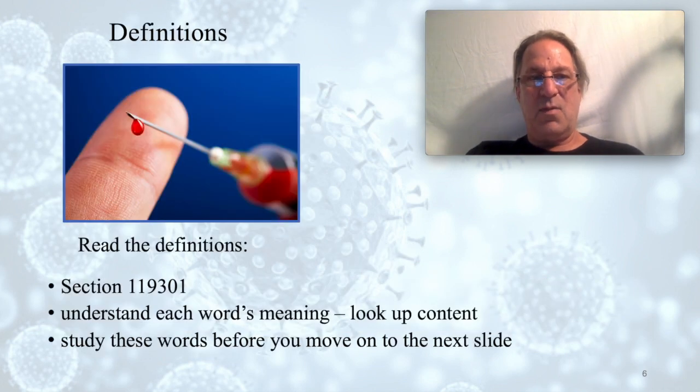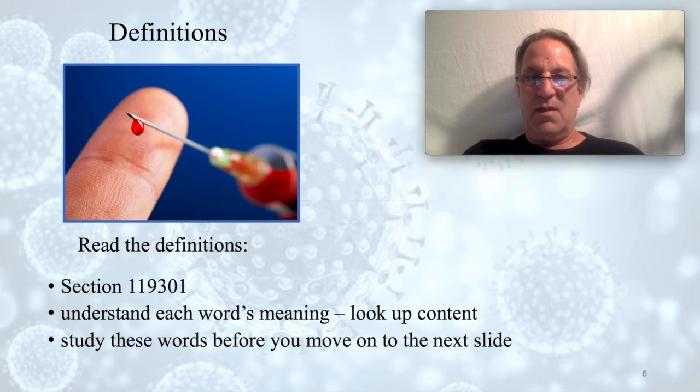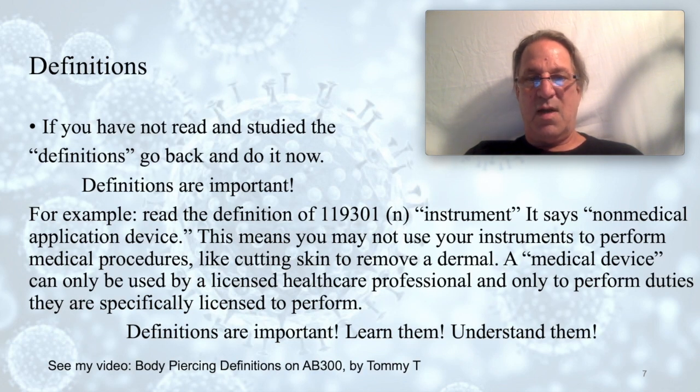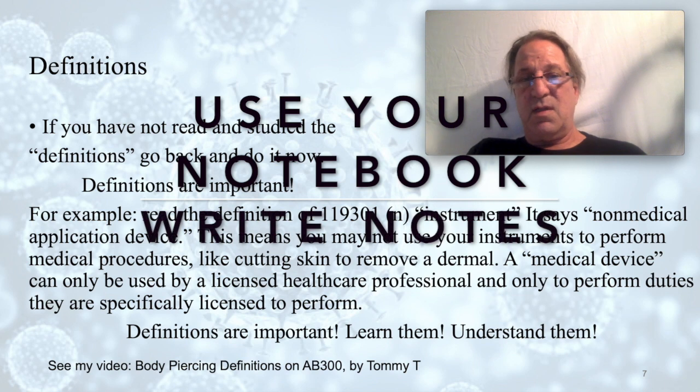We're now at the definitions section of the Safe Body Art Act. Definitions are important — read them, go through the definition pages. Look up the content of the definition if you don't understand something. You should actually study your definitions for a couple of days before continuing with this video. I'm not going to go through every definition with you — I'll teach you how to read the definition and how to look up the meaning of words within the definition.